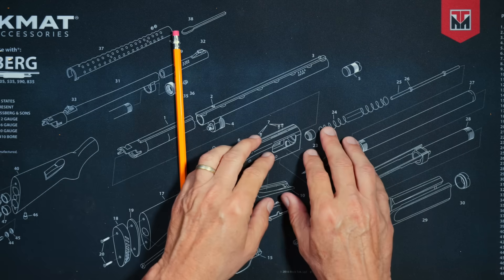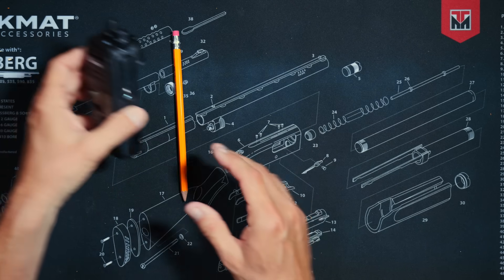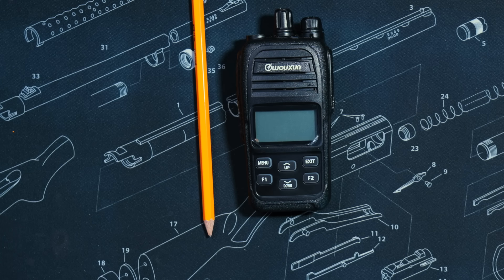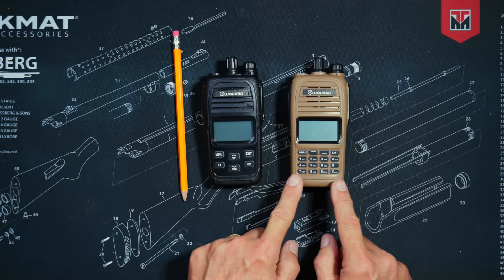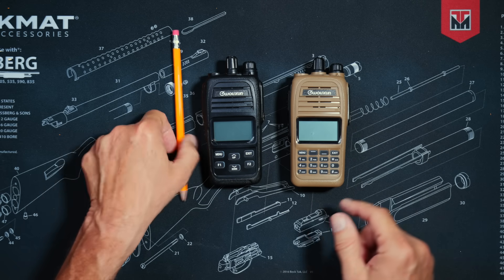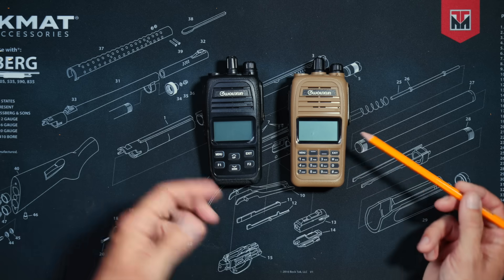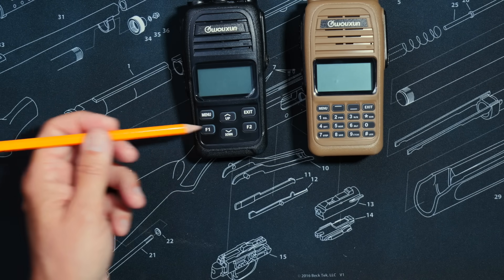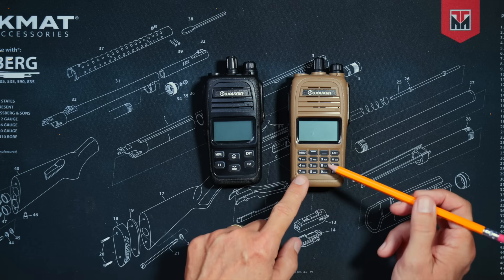Let me take you back a few days to when I made a video about the new KG905G Plus, which is the upgraded version of the older KG905G. Waxon has now also released the KG915G. The new KG915G is exactly the same as the KG905G Plus — they are identical with only one minor difference. The KG915G has a full keypad, whereas the KG905G Plus does not.